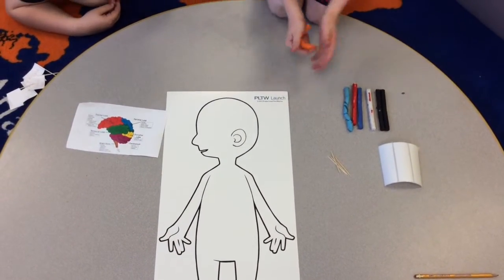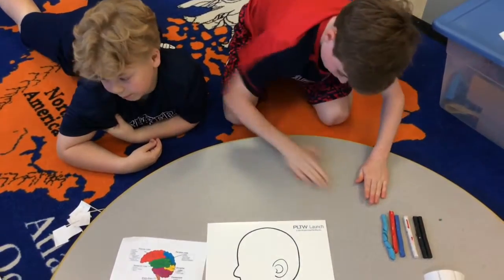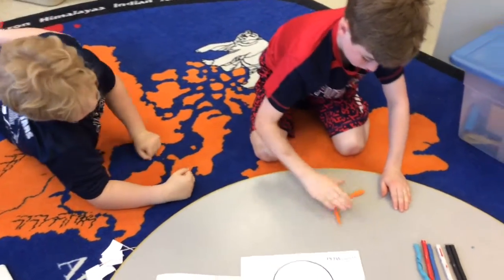You want to take a piece of clay and roll it up into a ball. Then make it into a long string. If it is as thick as your finger, that means you're good.